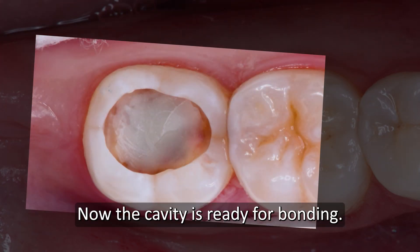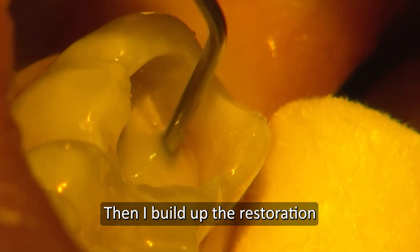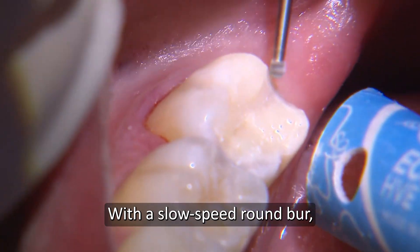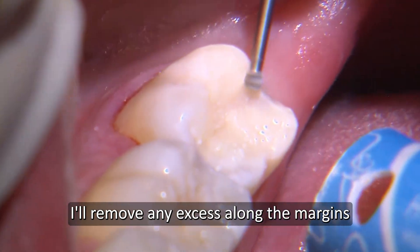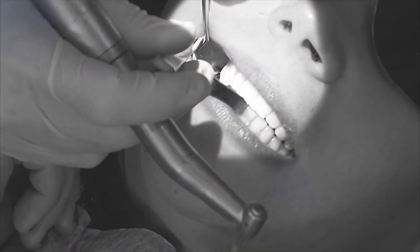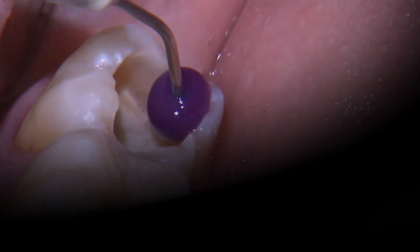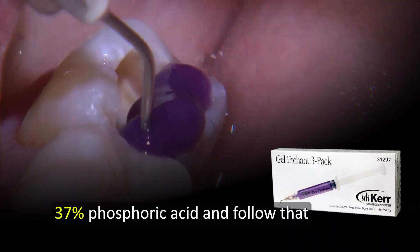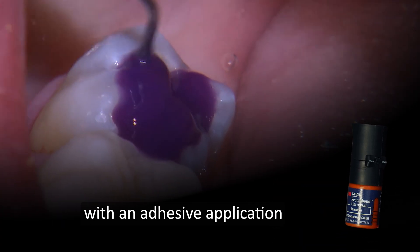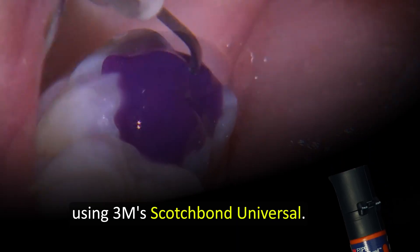Now the cavity is ready for bonding. We etch with Kerr's 37% Phosphoric Acid and follow that with an adhesive application using 3M's Scotch Bond Universal.